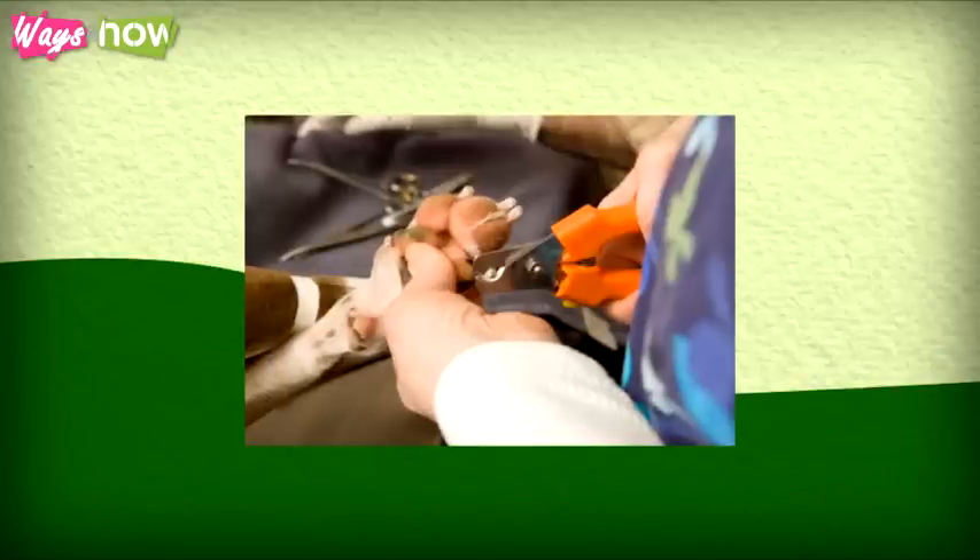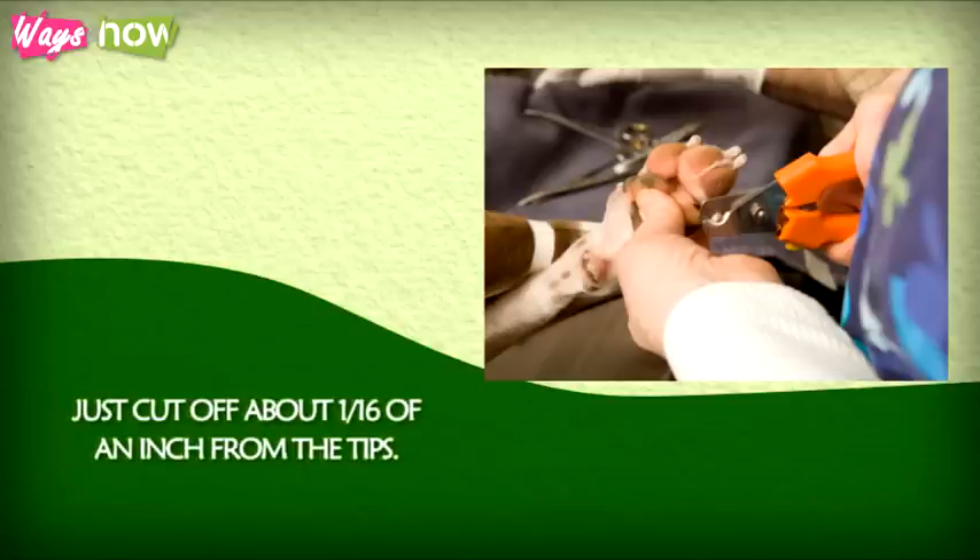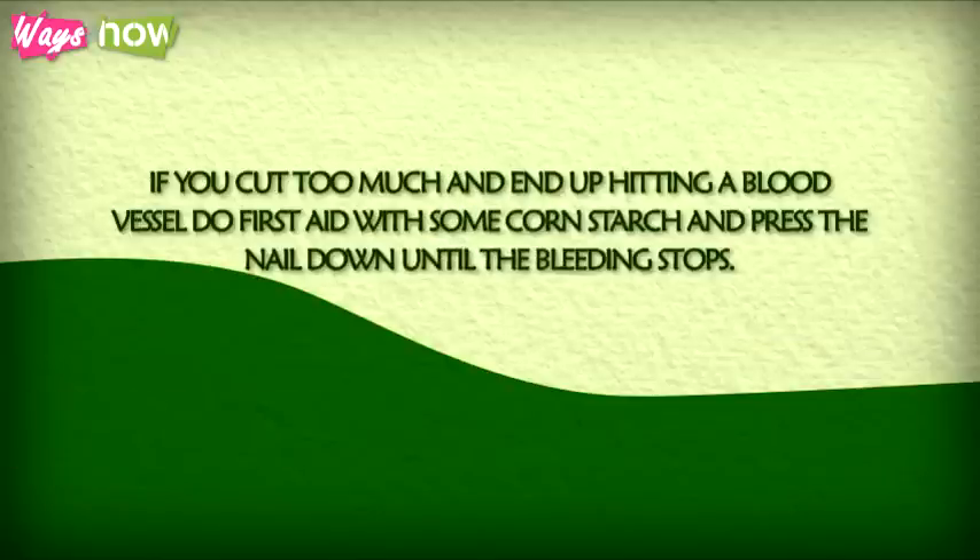Step 7: Trim your dog's nails using dog clippers. Ordinary nail cutters can also be used for very young or very small dogs whose nails are not that tough. Just cut off about 1/16th of an inch from the tips. If you cut too much and end up hitting a blood vessel, do first aid with some cornstarch and press the nail down until the bleeding stops.